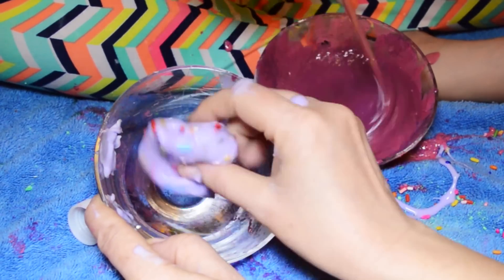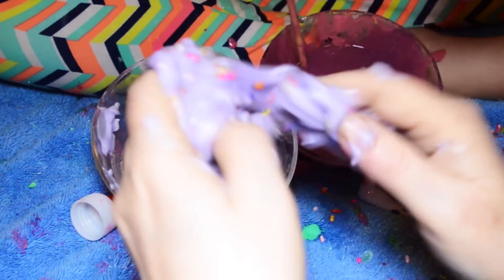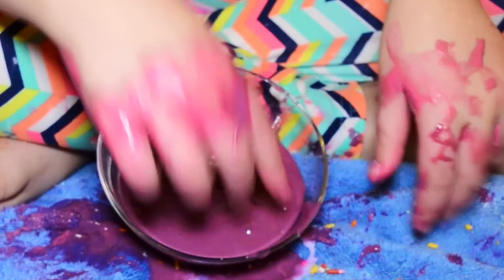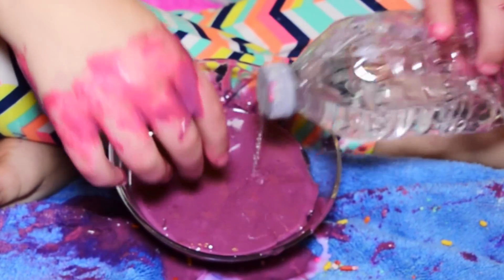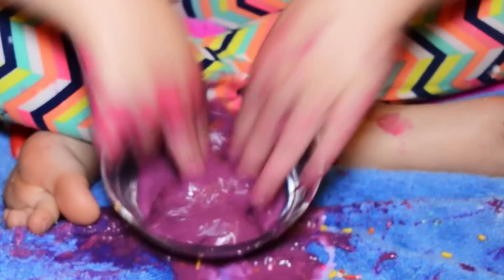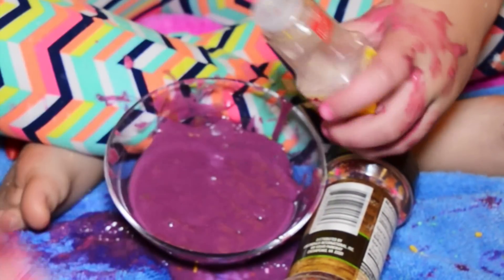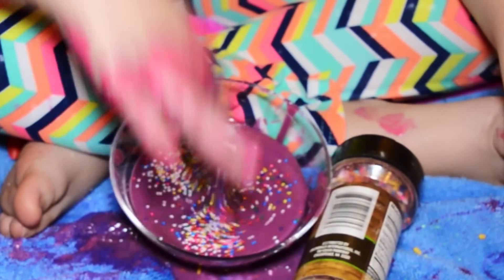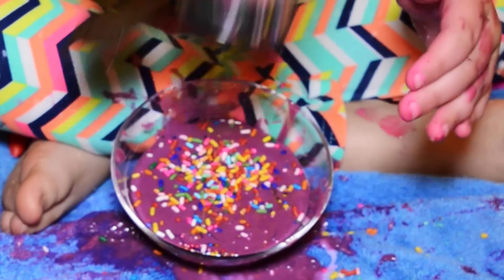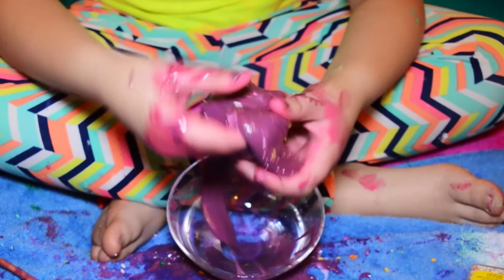I'm pretty happy with how it turned out. I'm not happy with mine. Oh, mine is very stretchy, and very glossy. I was pouring in so much and then it just got so jiggly and transformed into slime. I like it — it looks like plum. It's a plum-colored birthday cake slime. Oh my god, this is so satisfying!